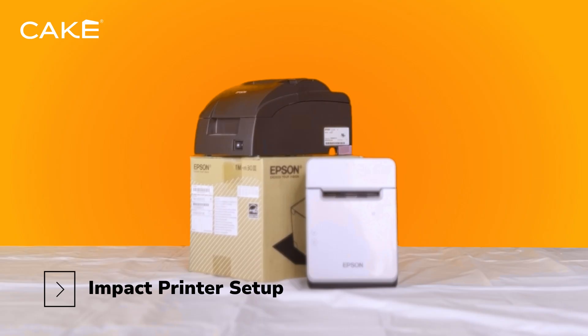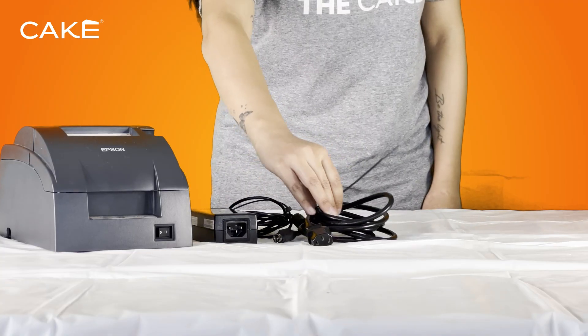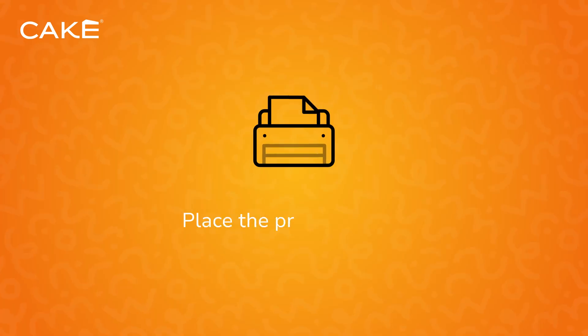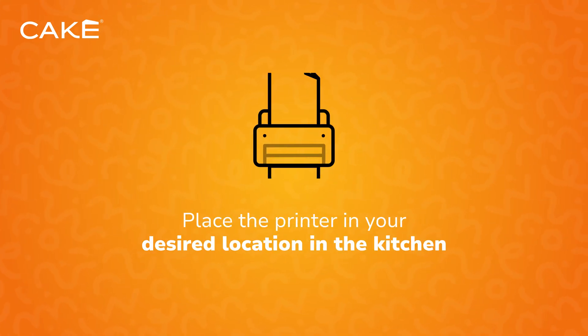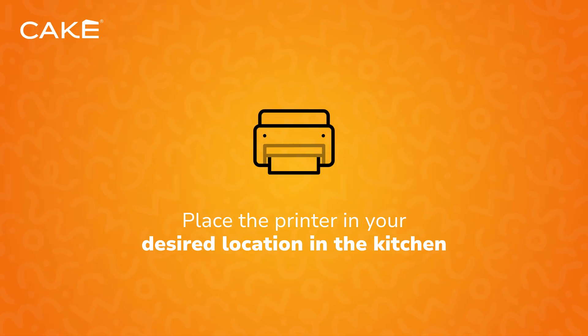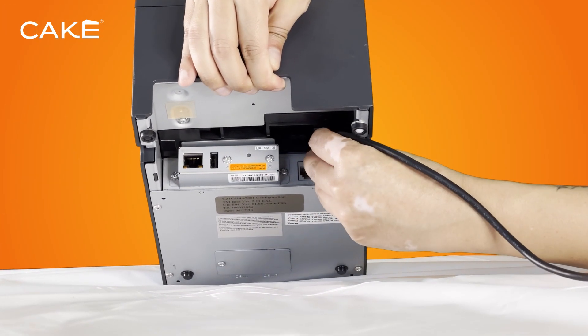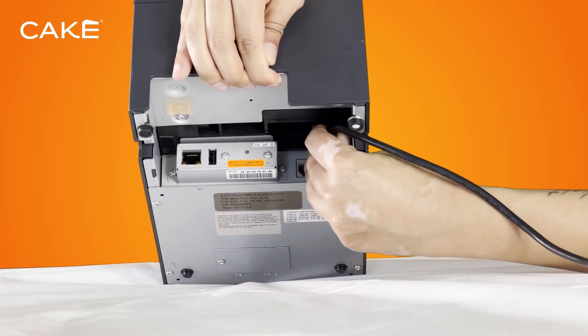Be sure to save it for later in the setup process. Step 2: Impact Printer Setup. If you ordered an impact printer, grab Box G to set it up. You'll need the AC adapter, AC cable, a black Ethernet cable, and a roll of receipt paper. Place the printer in your desired location in the kitchen to ensure easy access for order fulfillment.